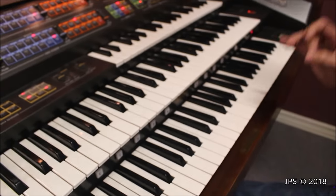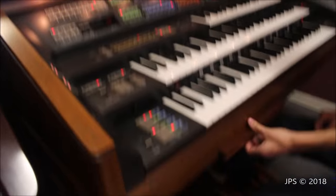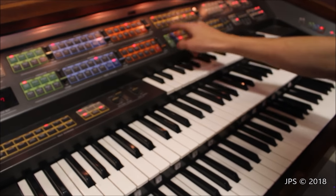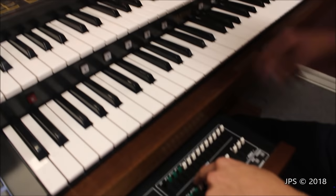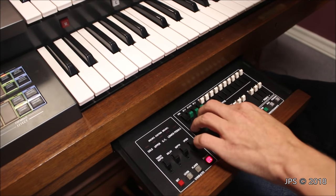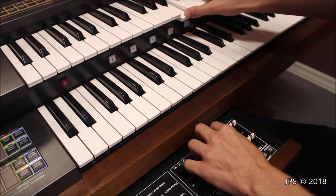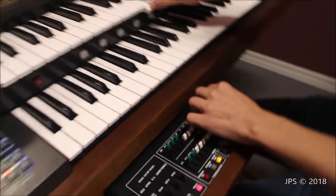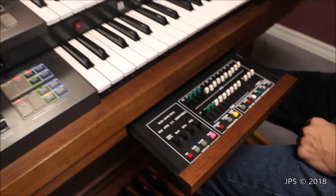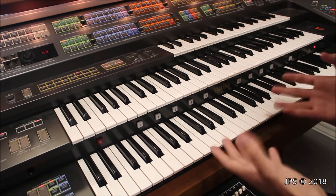Now let's talk about probably one of the coolest things about this organ — its secret drawbars. You look and you don't see any drawbars, but if we pull back... I think James Bond engineered this because it's really crazy. So there's a combination section, and when you turn it on and activate the combination, you've got percussion with different harmonics, and then these are your drawbars. I'm going to turn these down so you can really hear them. That is where the drawbars are hidden on this organ — it's a church traditional organ sound rather than a Hammond sound, and it actually sounds kind of good.